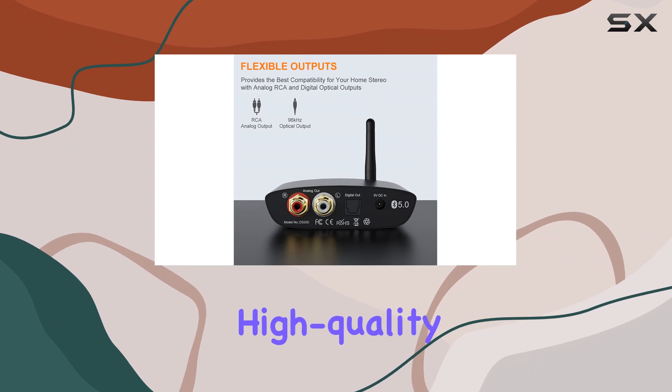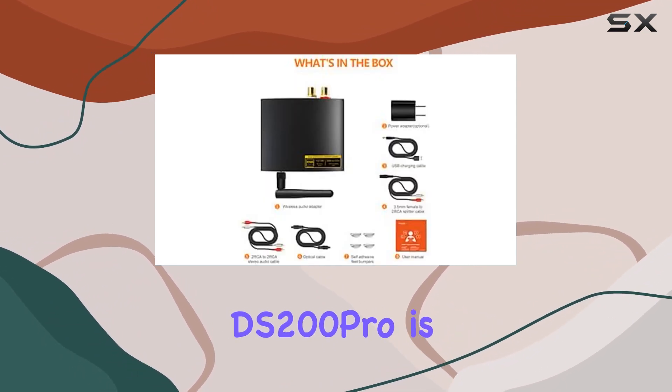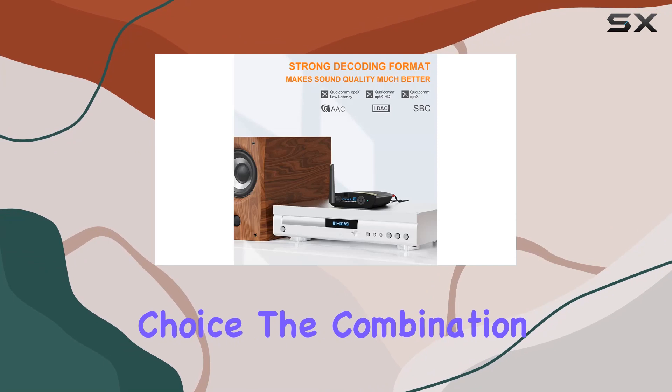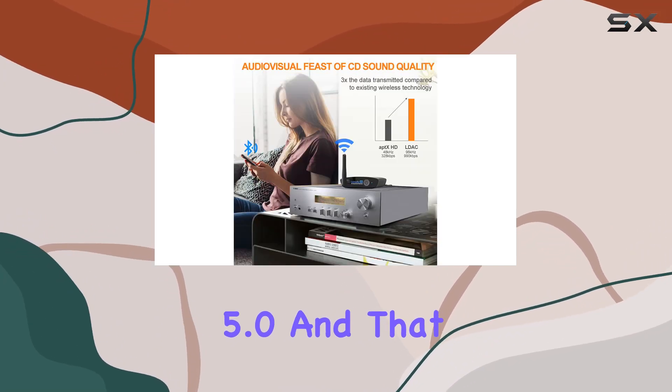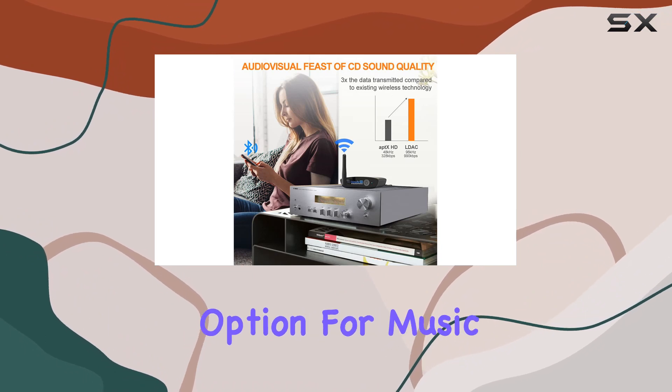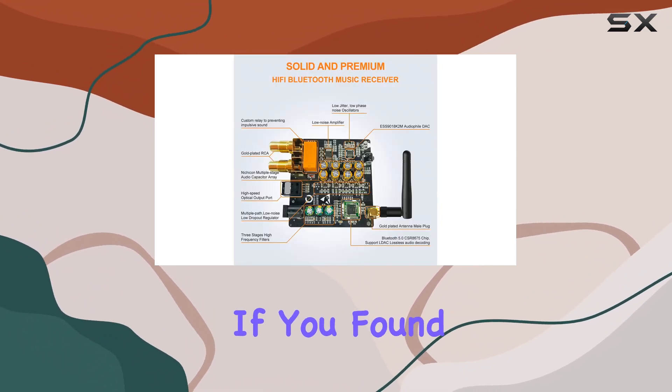Whether you're looking to upgrade your existing home audio setup or seeking a way to stream high quality music wirelessly, the Lavadio DS200 Pro is an excellent choice. The combination of LDAC support, Qualcomm Bluetooth 5.0, and that audiophile grade DAC make it a compelling option for music enthusiasts.